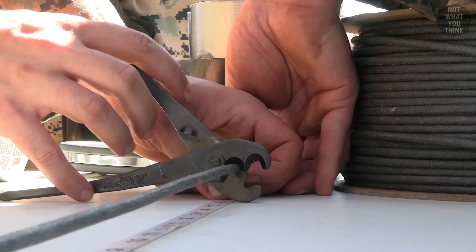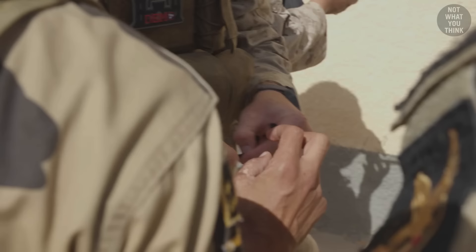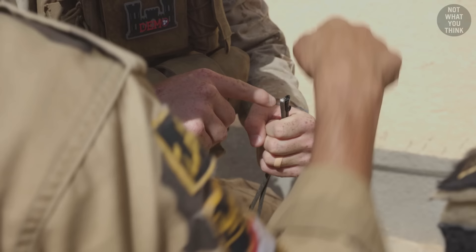Since det cord is not a particularly sensitive explosive, it can be safely cut into pieces. That said, the open end of the det cord needs to be taped up — the explosive fill can fall out, so tape is applied to keep it in place.